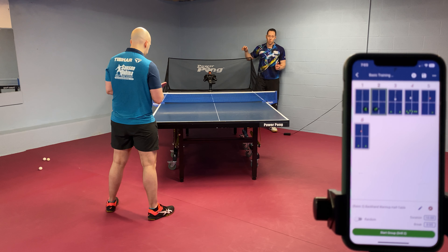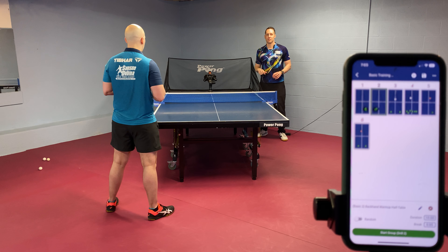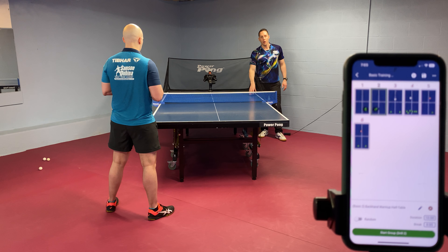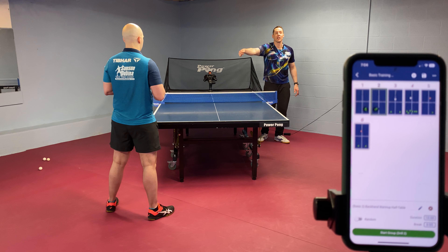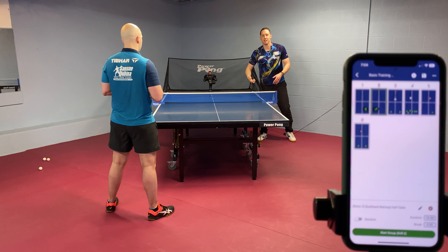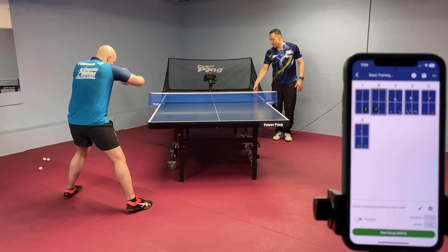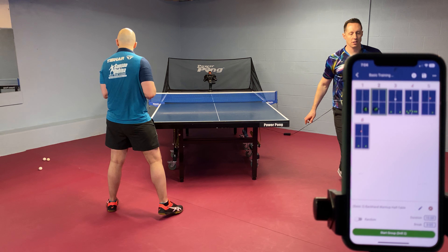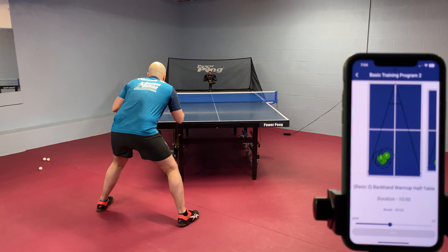Now that he was consistent, we're going to work on a little bit more challenging drill. He's going to adjust the same exact way, except he's going to hit one ball to the middle, one ball wide, one ball to the middle, one ball wide. How wide should he go? It depends on where the ball is on his side and his comfort level. If he's a little jammed or run wide, he'll probably play deep to the corner. If he's in the ideal position, he's going to target really wide. He's still focusing on the adjustment from his end and also working on ball placement at the same time.